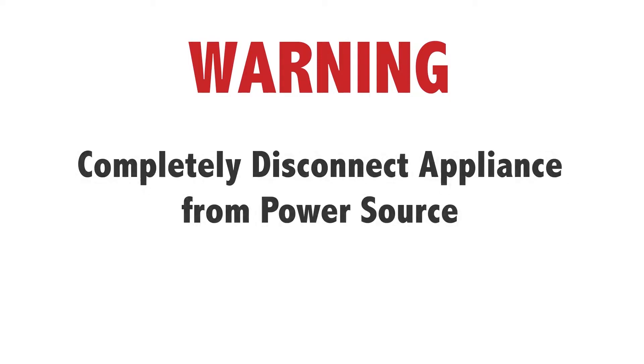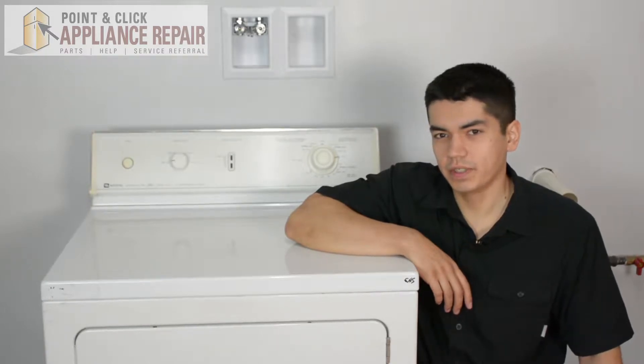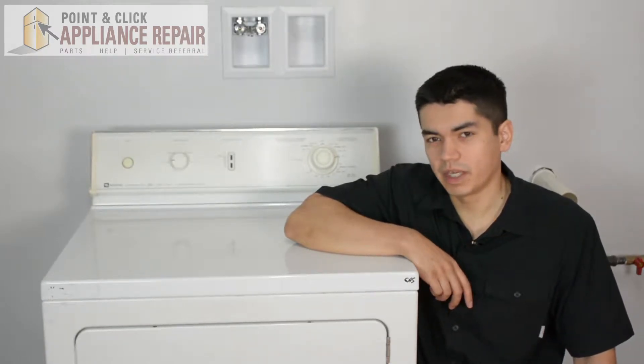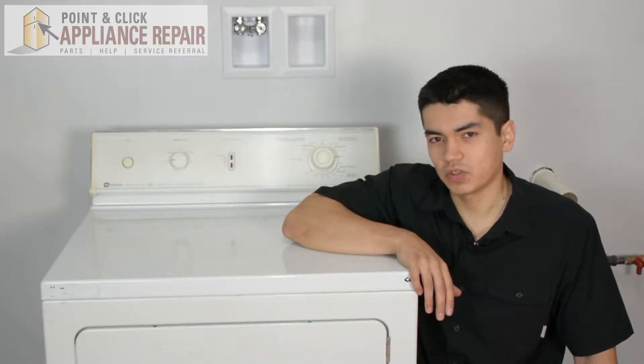Before doing any repairs, please disconnect your power source. This is our dryer that we're going to be using for this demonstration — it's a Maytag. Keep in mind that your dryer might be a little bit different than what we've got here, but the same technique should still apply.